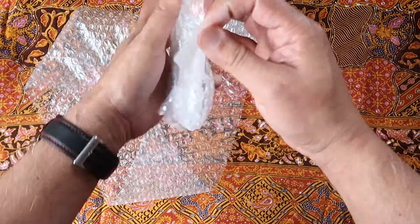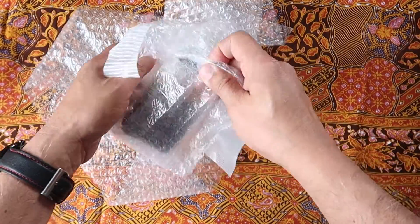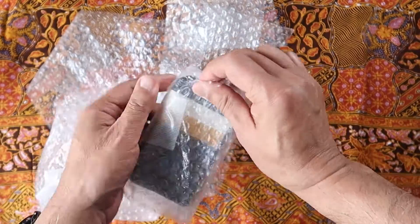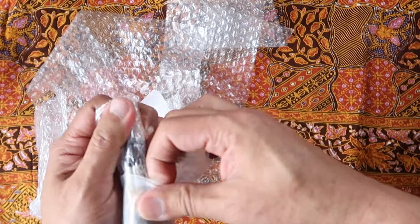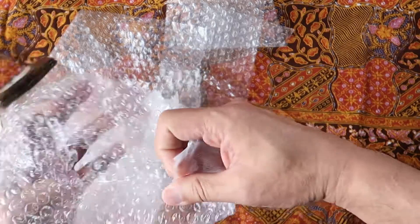Let's see if I can open it. And it's not the best packaging. It didn't come with — and you can probably see right through it there. So no dust bag, no nothing.